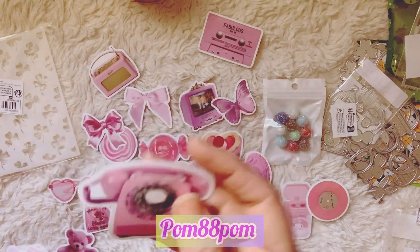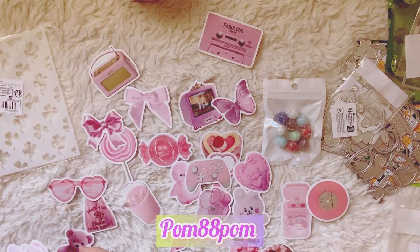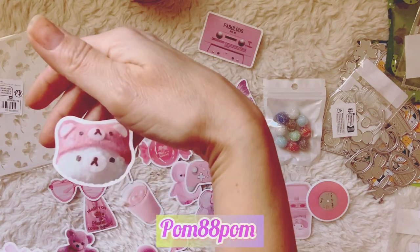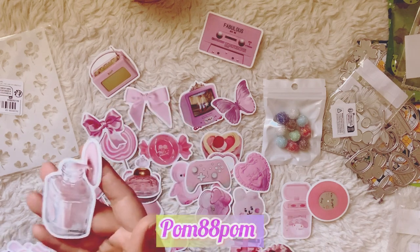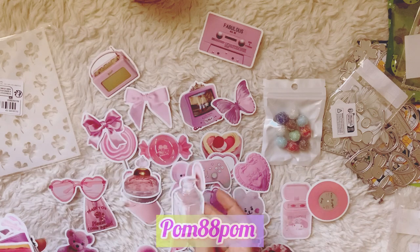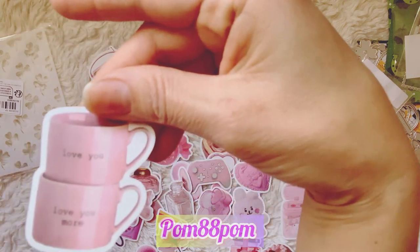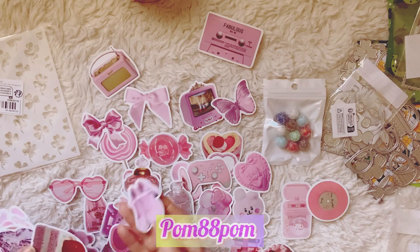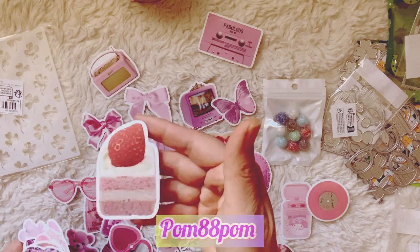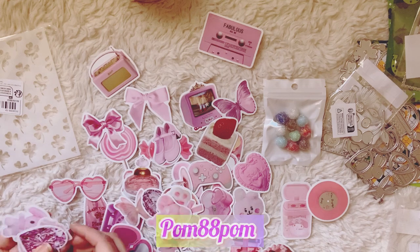An ice cream cone. I have to go soon — I'm just going to quickly show you a couple more and then I have to pick up my son from the bus stop. Oh look — two stacked cups that say 'love you.' How adorable. A compact, a pair of shoes, a strawberry cake. Oh my god, this is so freaking cute. Anyway, that is my haul.